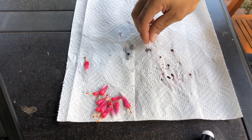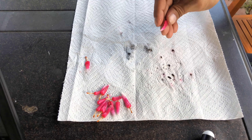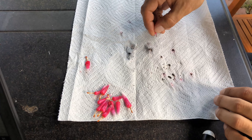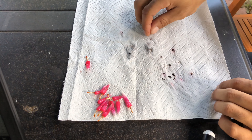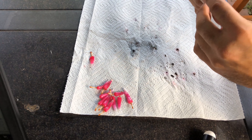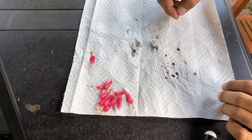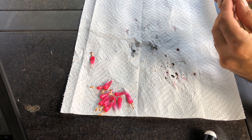Each one of these seed pods or fruit has about 20 to 30 seeds — it's pretty random, some come out with more than others. I found that the more sun the plant gets, the more seeds come out per fruit, which only makes sense because the more sun, the more photosynthesis, the more energy the plant has to produce fruit and seeds.